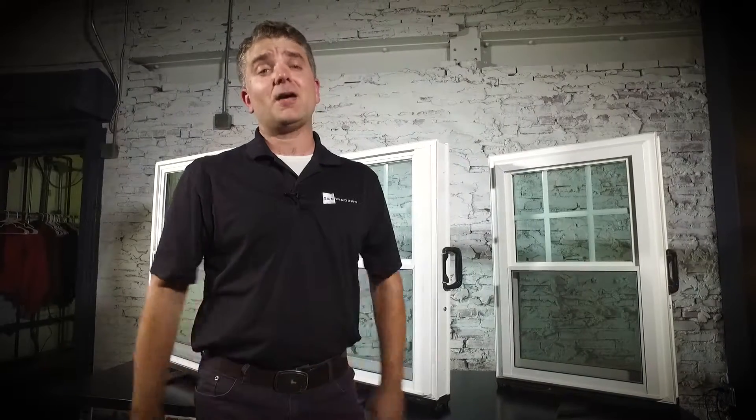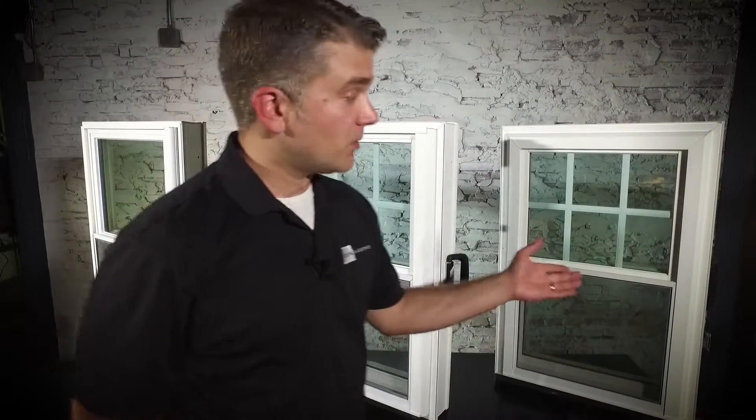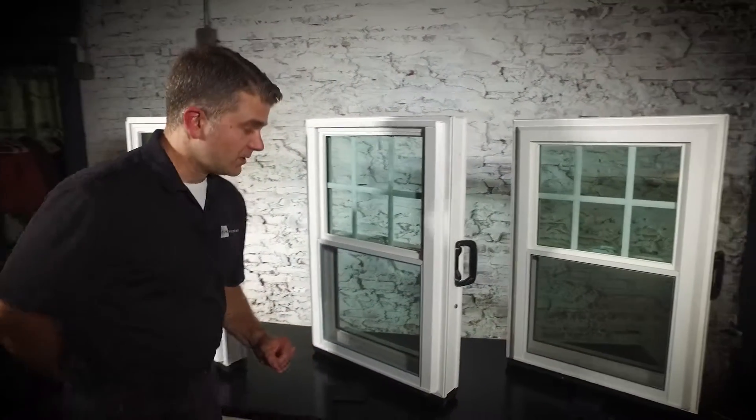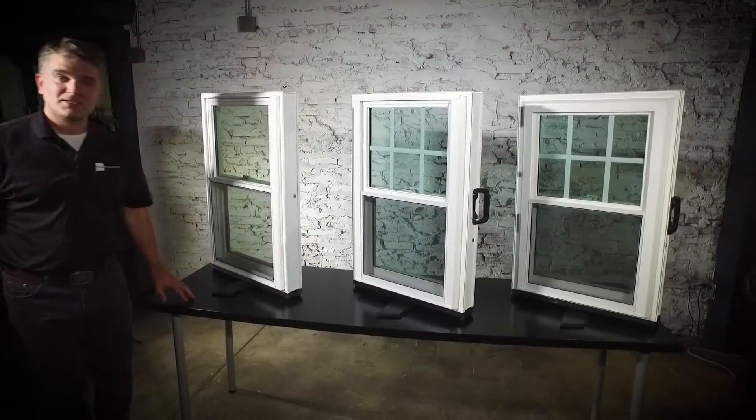Congratulations! By watching this short video, you've saved yourself two to four hours with a high pressure home improvement salesperson in your home, and you're well on your way to Zen enlightenment. If you haven't already done so, go to zenwindows.com now to start your quote for the Zen Lotus, Zen Nirvana, or Zen Karma window by Softlight. Thanks for watching.